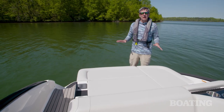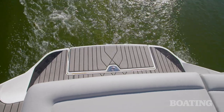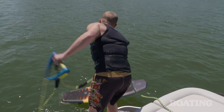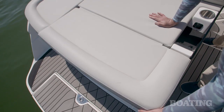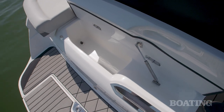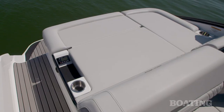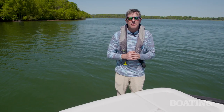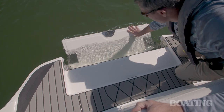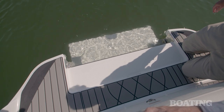The aft sun pad is a great family hangout spot and also the perfect staging area for water sports, whether you want to go surfing, tubing, skiing, or wakeboarding. If you flip up the aft pad, you've got a convenient cooler built right in. There's a stereo remote for the standard Fusion stereo system, cup holders, and a 12-volt charger for your electronics. My favorite feature is the flip-down swim step on the swim platform, which makes it really easy to get in and out of the boat.